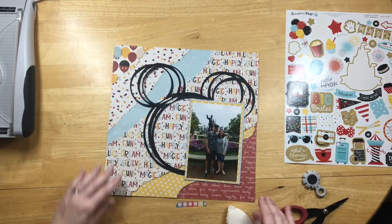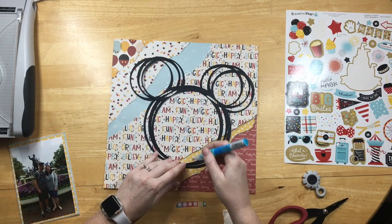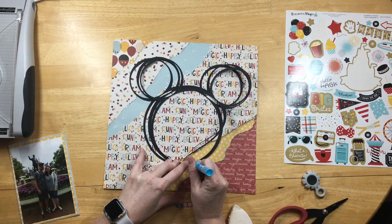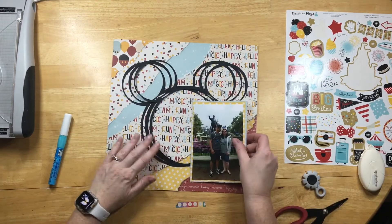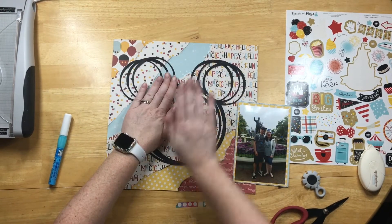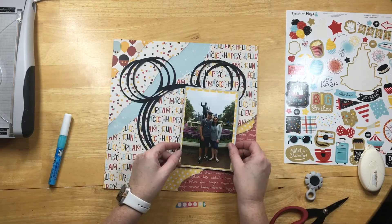I'll get that done and laid down. I really like the photo off in the corner. I'm going to glue the bottom down so that my Mickey ears stay the way I want them. I didn't want them to keep moving around, so I glued them together in this offset pattern.